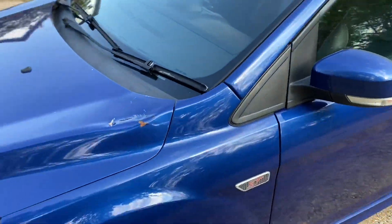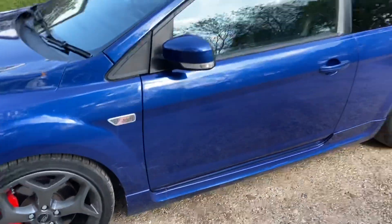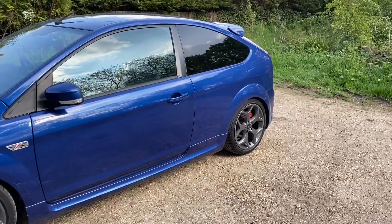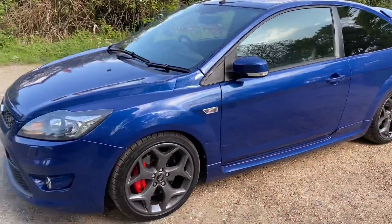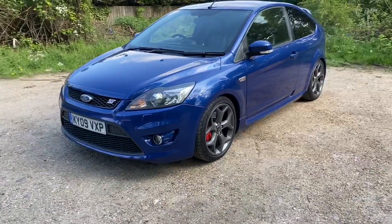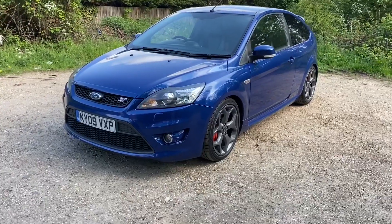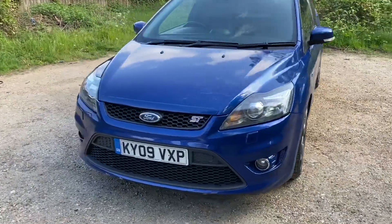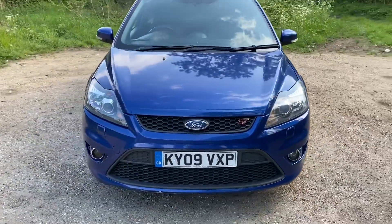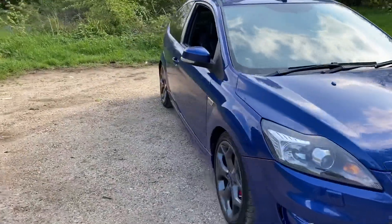Leaving the bonnet - I couldn't find one in colour close enough. The little bits down there are just going to get chucked on eBay. It's a really nice motor - drives really nice, drives all straight, doesn't pull or anything like that.